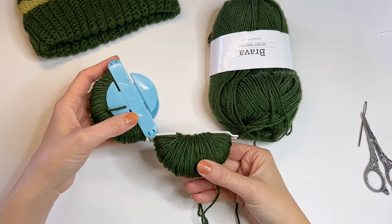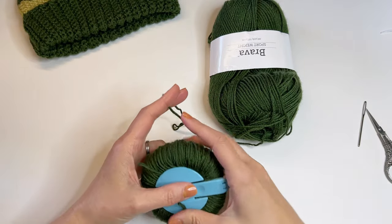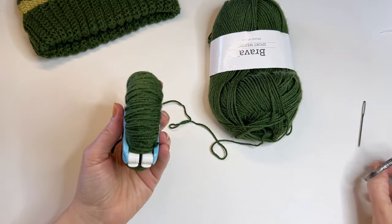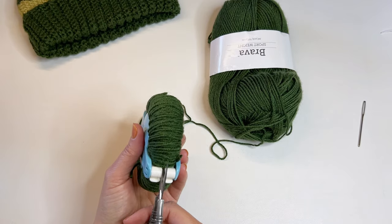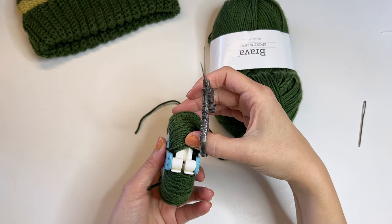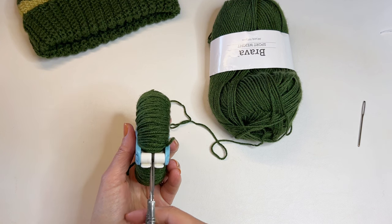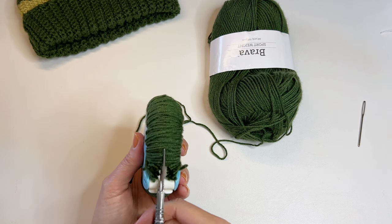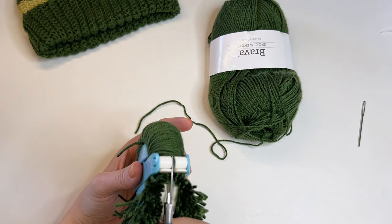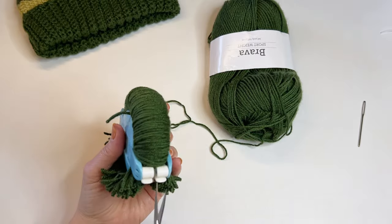Got my second side all full. I'm going to snip the yarn here and everything's closed up. The next step is to cut along the center point. If I pull this back a little bit, you can see that V in the two sides of our pom-pom maker. We're going to cut right in between that V, all the way across. So we have one side that's opened up now, and we'll do the same on the other side.